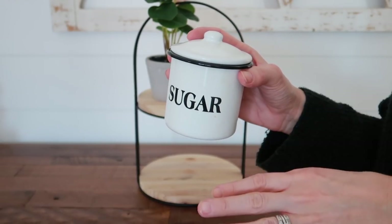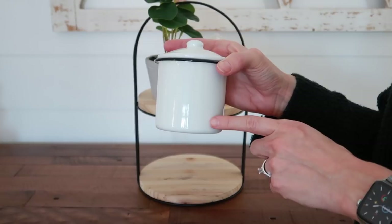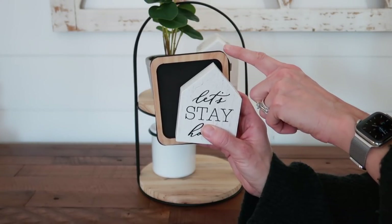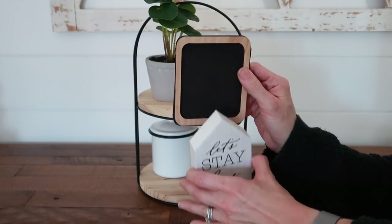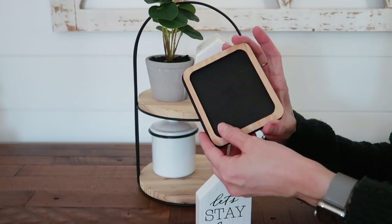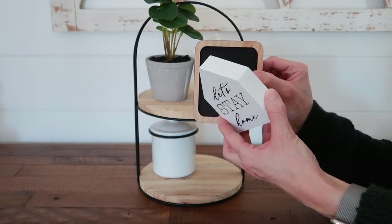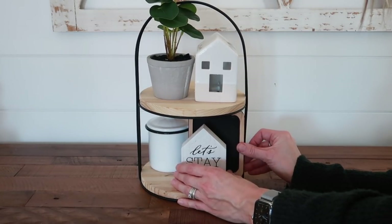I'm actually going to use my sugar canister on this — I'll just flip it around so you can't see the back. I could take my Cricut and make something cute to go on it, but I just want it to be a plain white, more like a big filler piece in the back. Let's talk signs for a minute. I took apart an old sign I wasn't going to use and flipped it around — it created this really pretty black background piece. I'm going to use it as a background for a sign I already had. This one was about a dollar, from the fall of 2019, but it's perfect for our mudroom area.